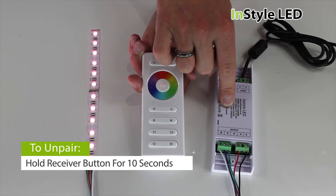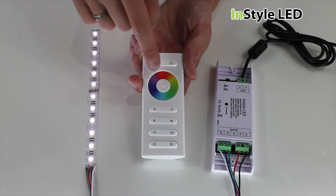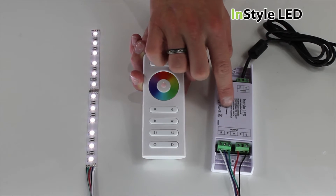To un-pair a receiver from the remote, hold the black button on the receiver for 10 seconds. To re-pair, simply follow the previous step.